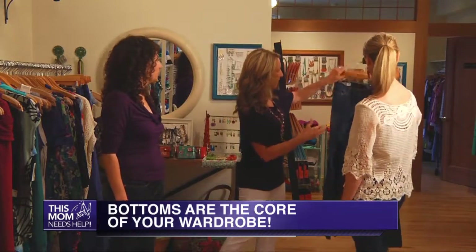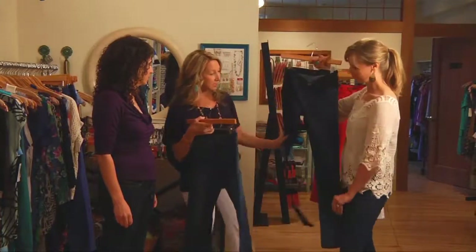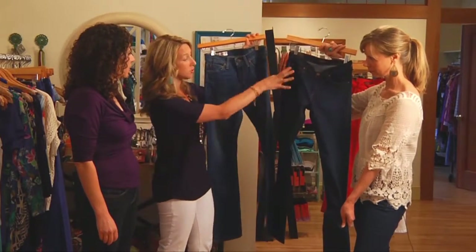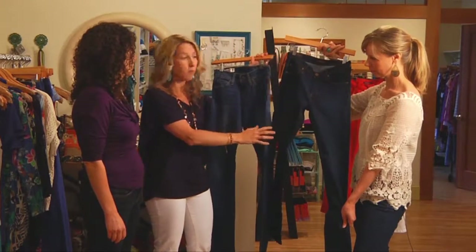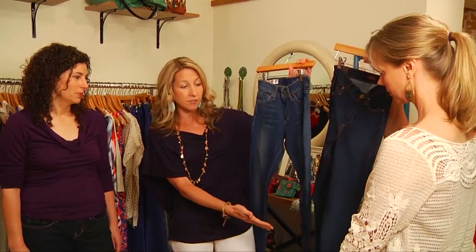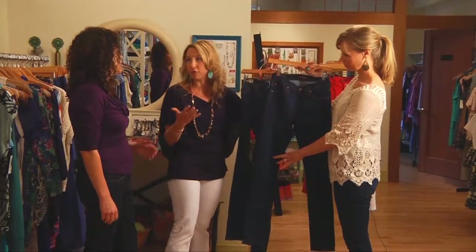Katherine has pulled out a couple of different jeans. We've got a pencil leg in a darker wash versus a boot cut in a lighter wash. The darker wash tends to be more for going out — it's a little more formal — and this is more casual. Typically it's important to have two different styles of jeans depending on the shoe: a pair you can wear with flats and a pair you can wear with a higher heel.